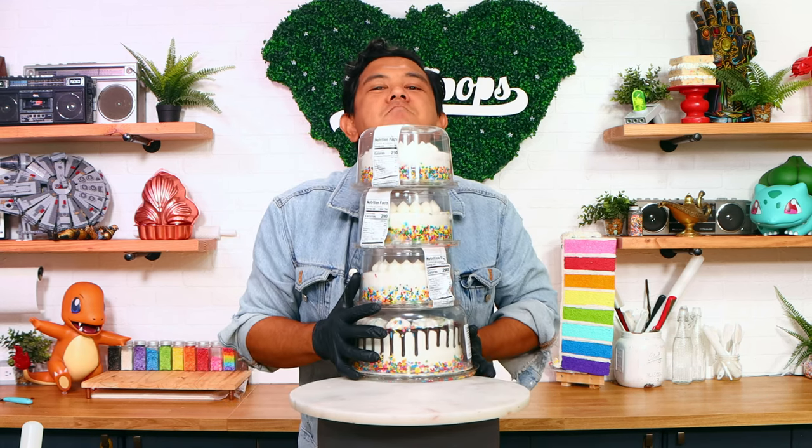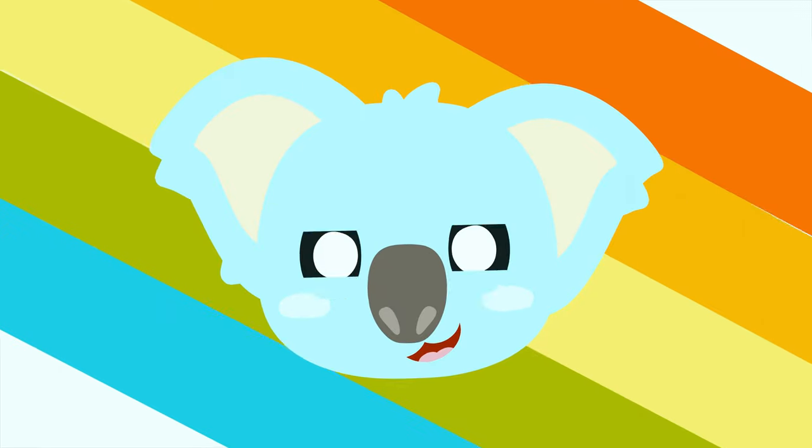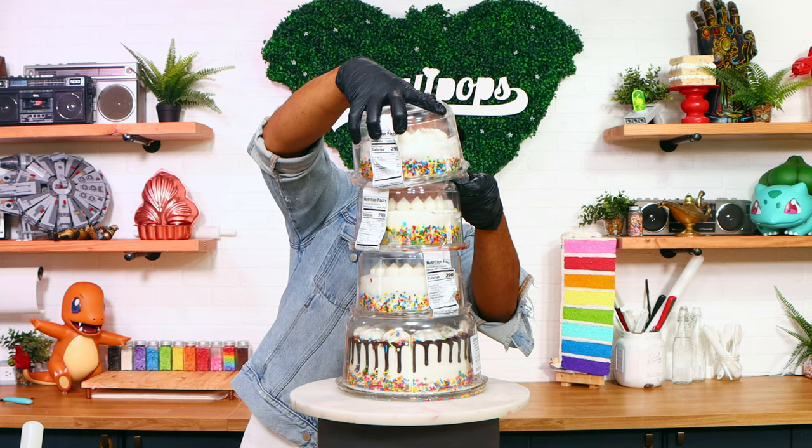Today we're transforming these four Walmart cakes into a cute stack of jack-o-lanterns. Let's get started. Hey everyone, welcome back to Qualipops. My name is JKD and I'm excited.